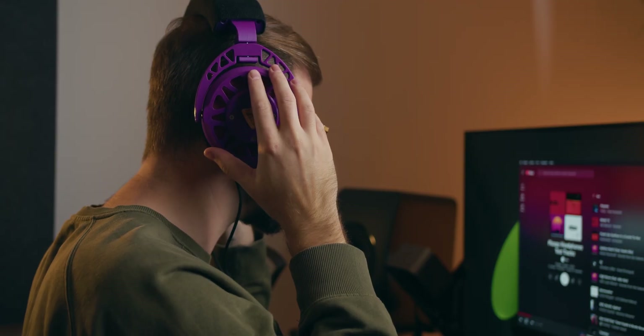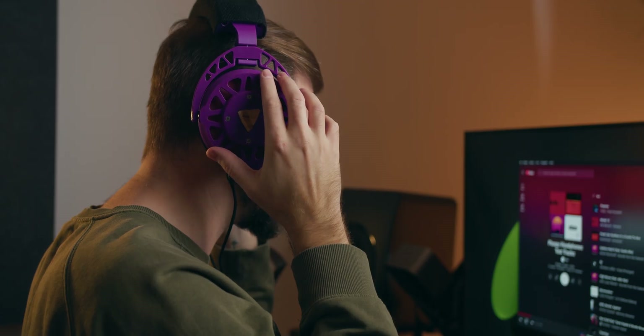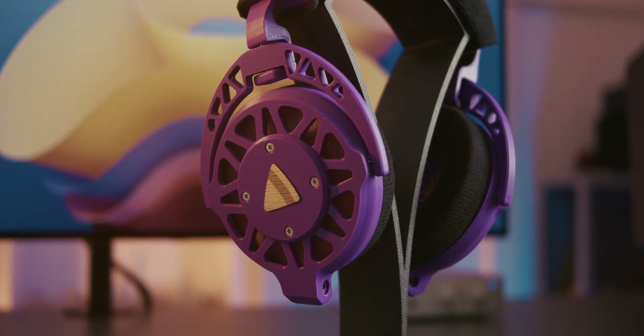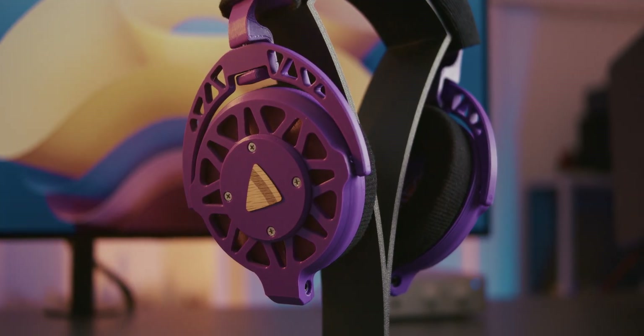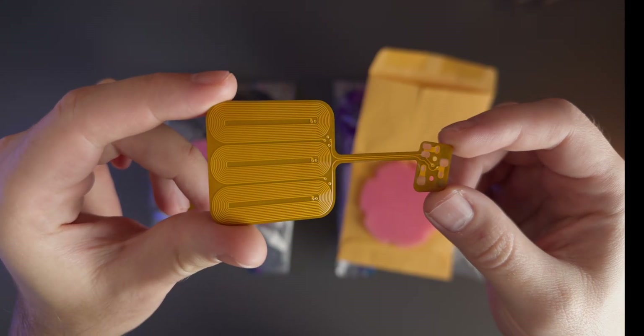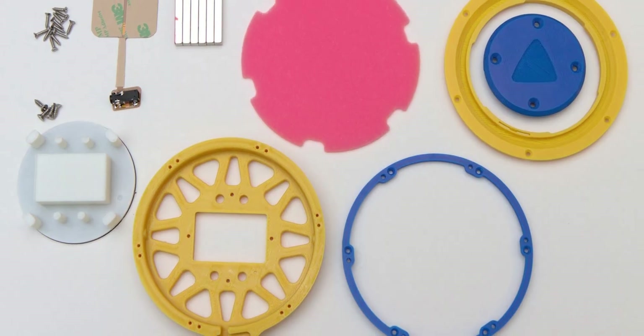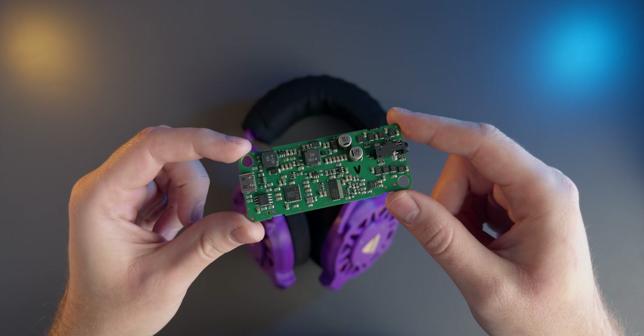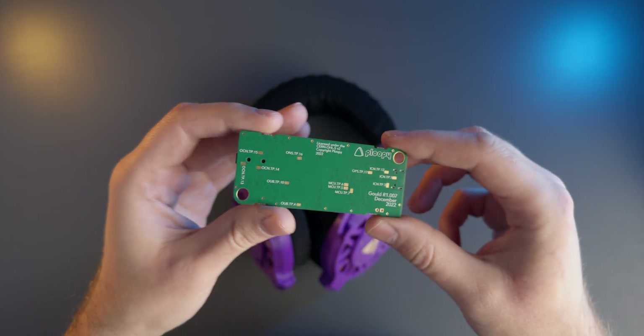As a quick recap for those of you who haven't seen my previous video, the Ploopy headphones are a pair of open source planar magnetic headphones with an entirely 3D printed housing. The only non-3D printed parts are the driver flexboards, magnets, foam and screws. They also come with their own amplifier board that handles a much needed EQ step that tames their wild frequency response.